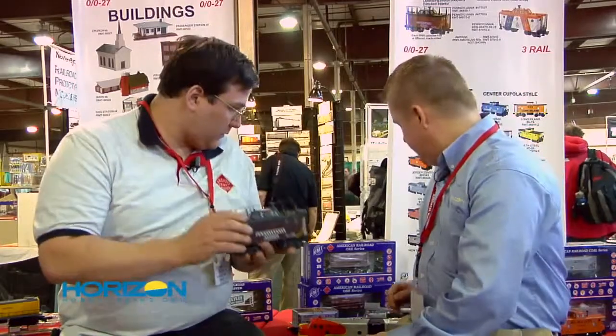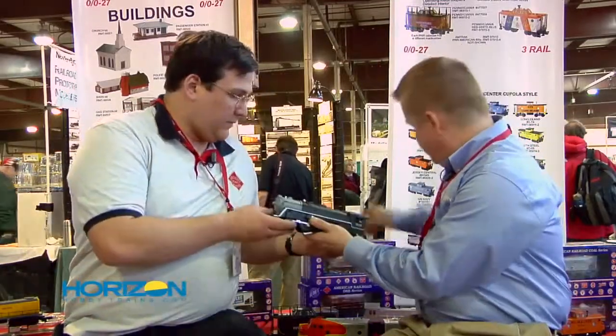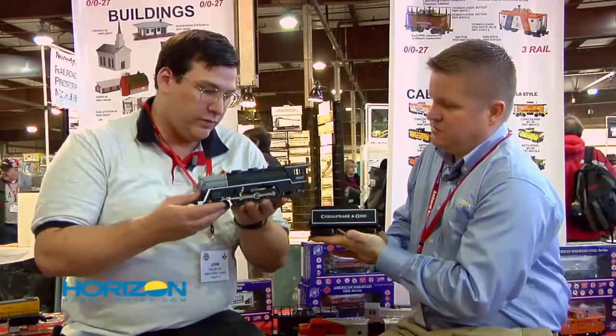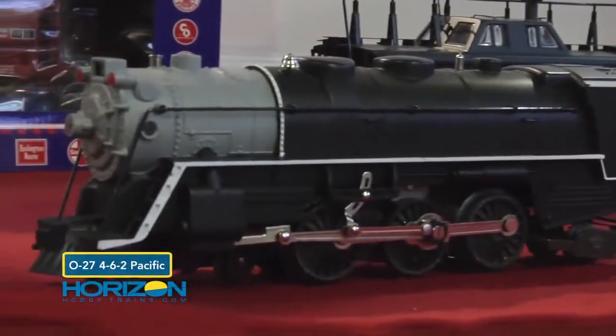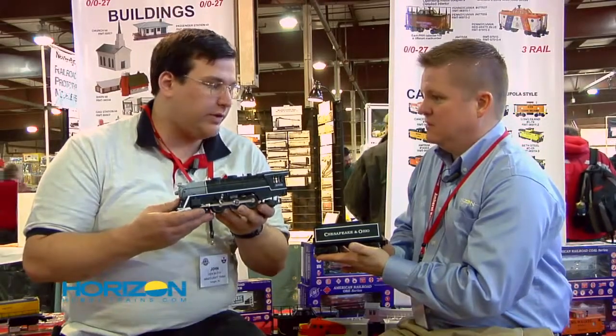I'll hand you the locomotive and grab the tender. This is the K-Line diecast locomotive — the boiler is diecast. We've upgraded the drive; it has diecast wheels and operating headlight and marker lights. This one is coming in the fall — it will be available fall 2011.